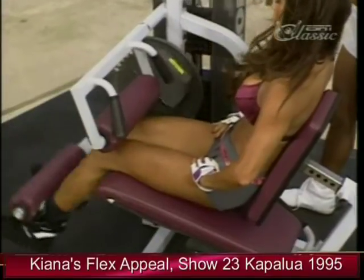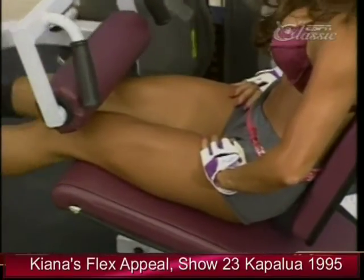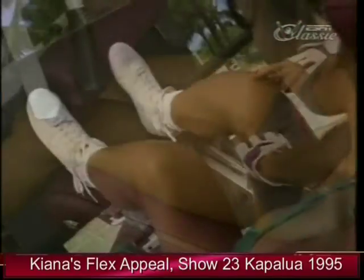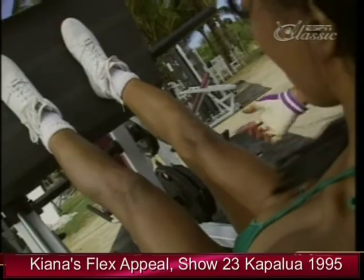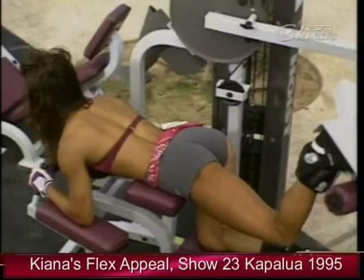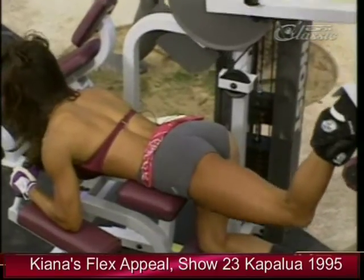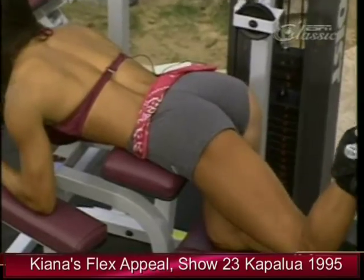After your workout, make sure and drink plenty of water to hydrate your body. I love training legs in the gym. On my leg day, sometimes I'll use all machines like leg extensions and the leg press, doing three to four sets of each exercise, then move on to a shaping exercise for the glutes.